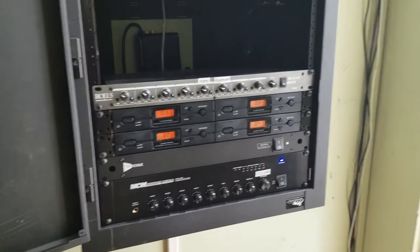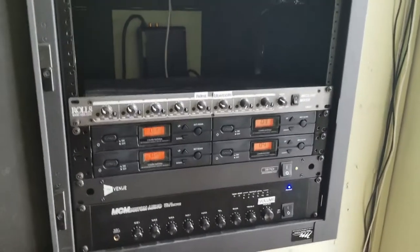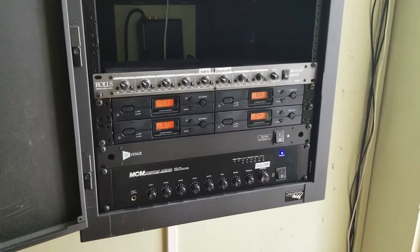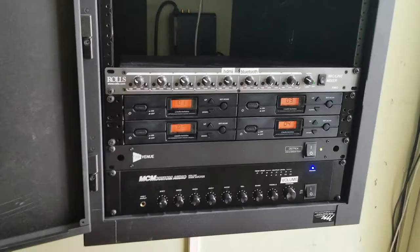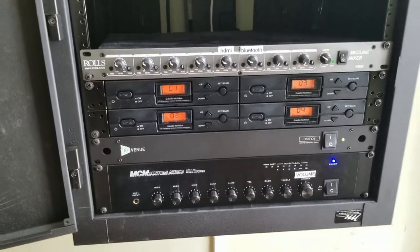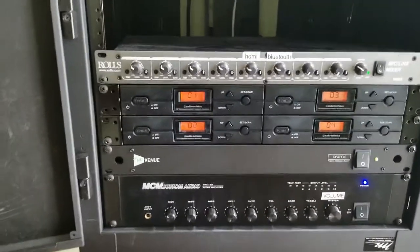Hey everyone, Matt at Fisher Electronics here. We're gonna do an update video. A few months back, late last year, we did an install for an audio system in a town hall for a client. They contacted us, liked the system a lot, and wanted to be able to add music to it — whether it was Bluetooth or even HDMI from their computer — so we could get music and audio from those devices into the system.